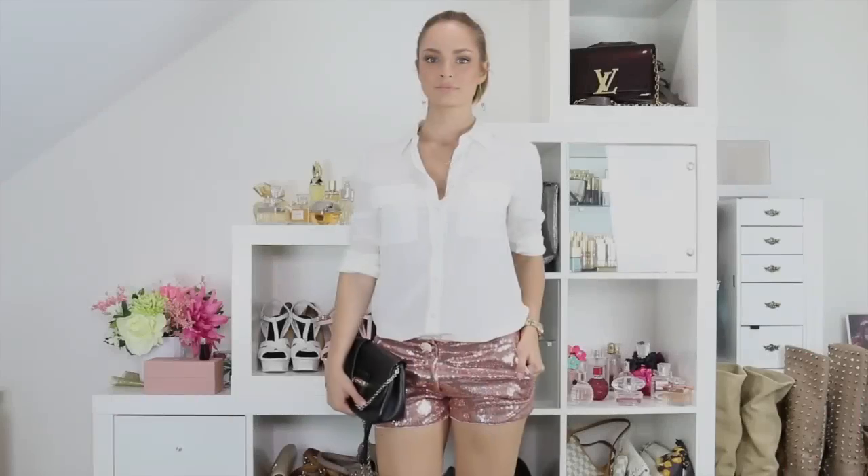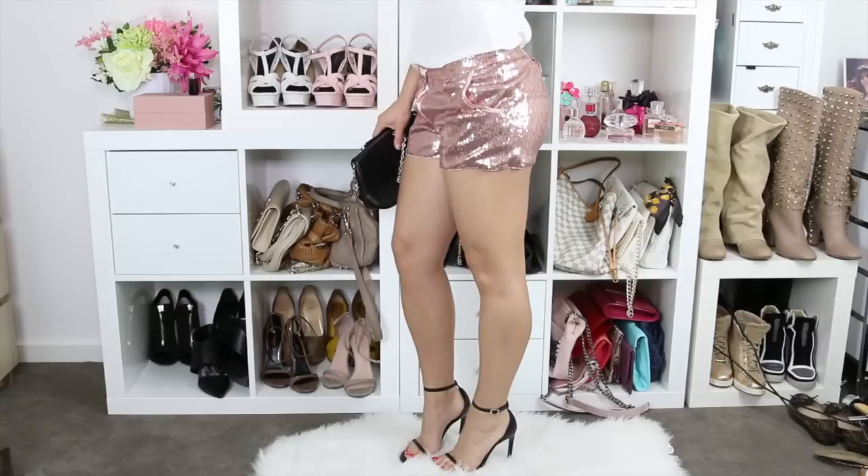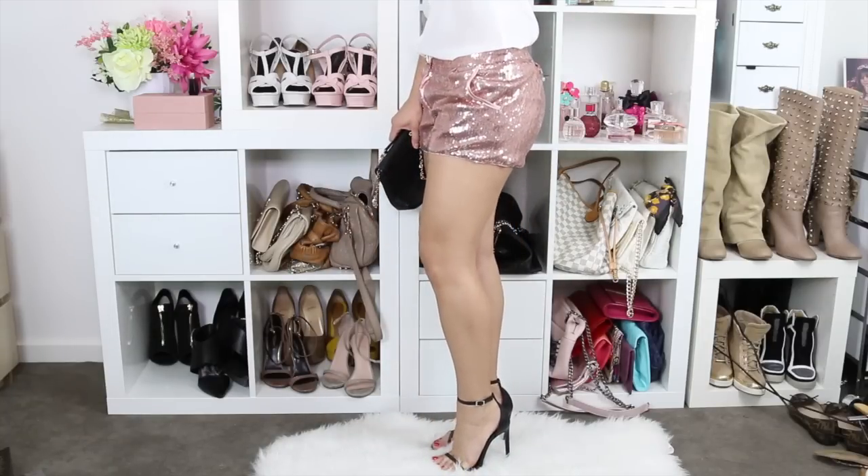This outfit is inspired by something Candice Swanepoel wore. I chose a slim signature blouse by Equipment — a silk white blouse. This bag is a C by Chloe bag — it was a gift so I don't know if you can still get it. The shorts are from ASOS and I got them on sale.